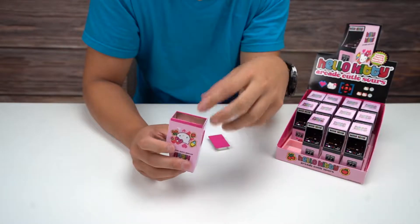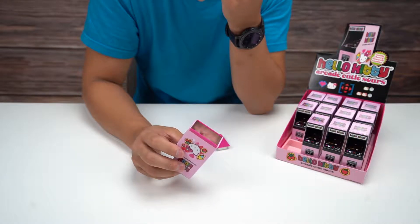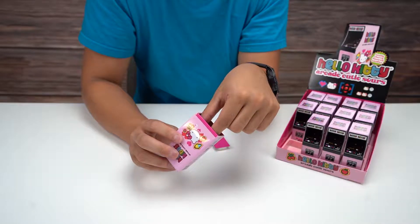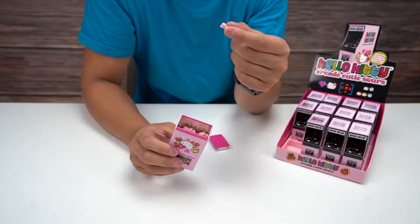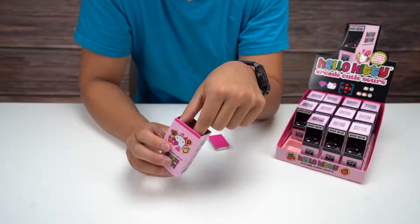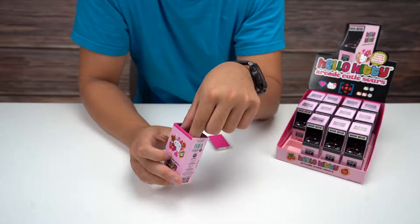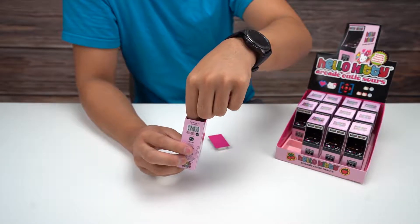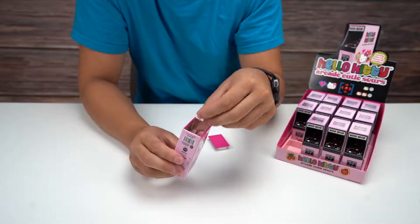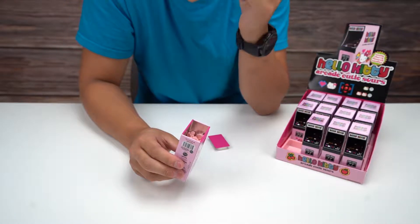Let's eat one of these. It's a hard candy and it definitely has a strong cherry taste — pretty strong. If you like cherry, it's a nice little treat. It almost reminds me of what Pez tastes like. I don't know if you guys know what I'm talking about, but that's the taste it gives me.